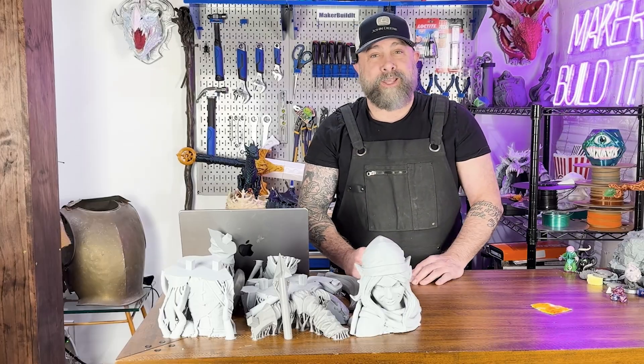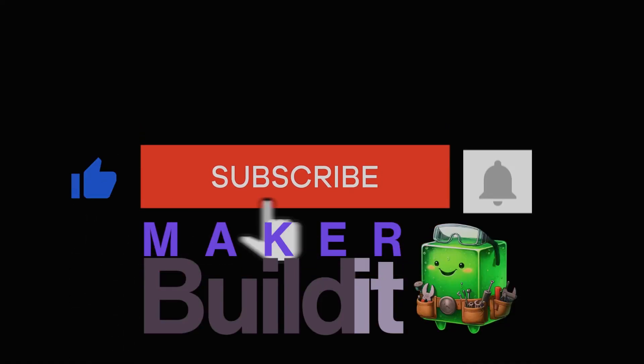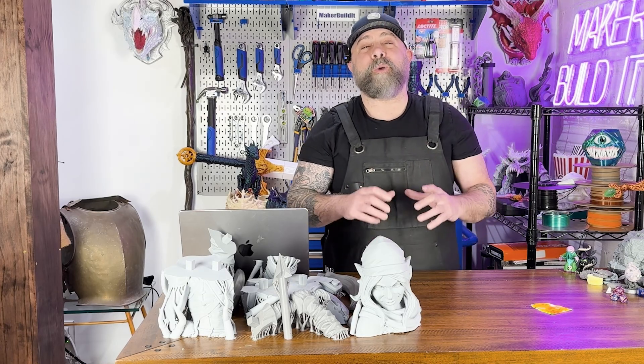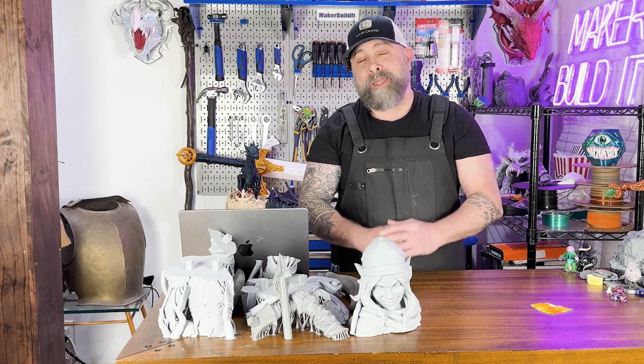I'm going to show you how to break down this little legend in Bambu Lab Studio, using cutting planes, aligning pins, smart orientation, and even a little elvish magic. I'm Brad DeLuca and this is Make A Build It, and today I'm going to show you how to break down this life-size model in Bambu Lab Studio.